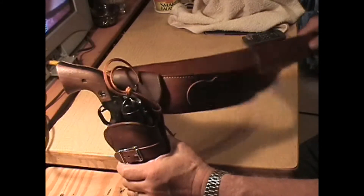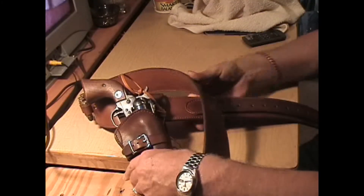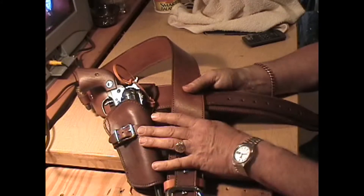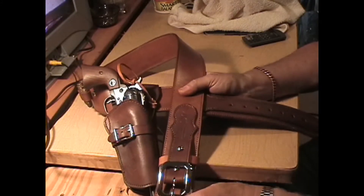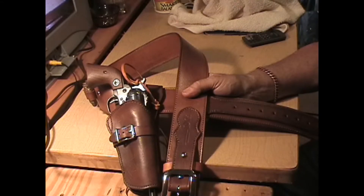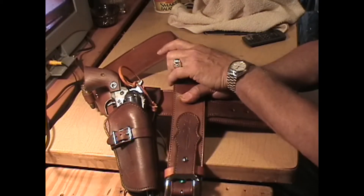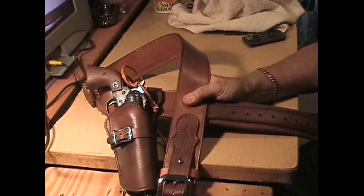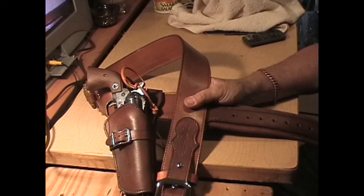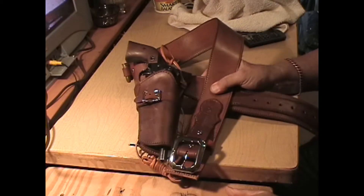So if you've got a Heritage Arms .22 or a Single Six .22 and you want to get a rig for it, that's one style. I can put .22 bullet loops on rigs, but I would rather offer and sell you a bullet box that snaps on — you've seen those in the past or you can see them on my website. And you can carry a lot of .22 if you can find the .22 ammunition.